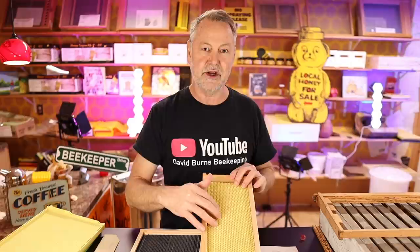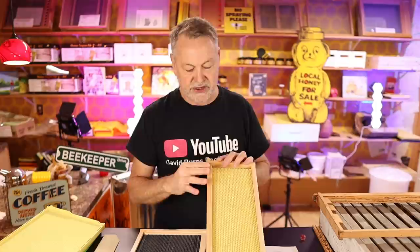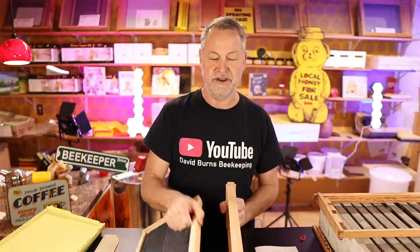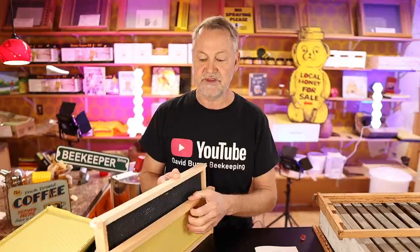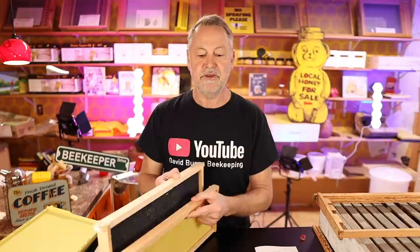This frame here is a medium-sized frame. A lot of people keep bees in all medium frames versus deep frames because they prefer all their boxes to be one size. I have to admit, I like that idea a lot. I may experiment this year and try keeping a hive in all medium boxes. You do have to do the math — in Illinois, we need about two deeps to get through winter, which is a little over 18 inches. To accomplish that in mediums, I'd need three medium boxes just for the brood nest area.